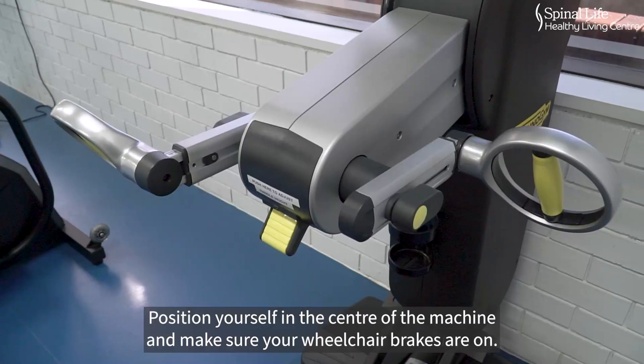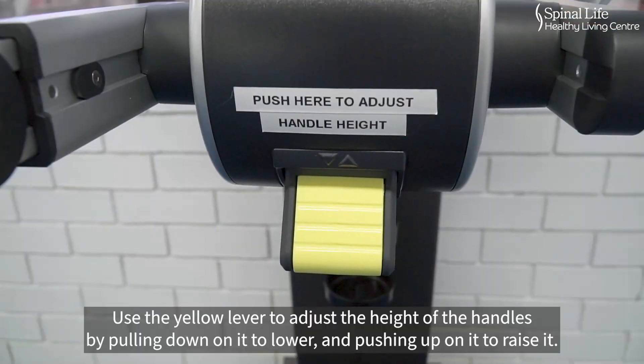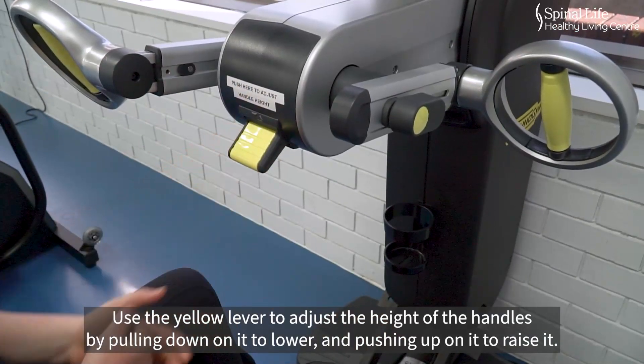Position yourself in the centre of the machine and make sure your wheelchair brakes are on. Use the yellow lever to adjust the height of the handles by pulling down on it to lower and pushing up on it to raise it.